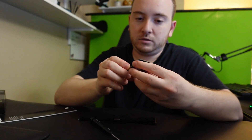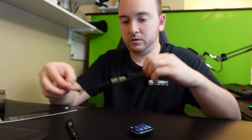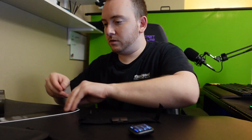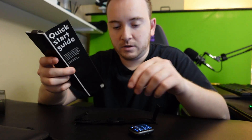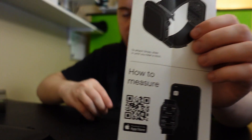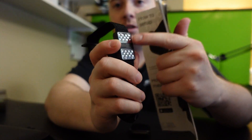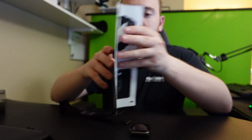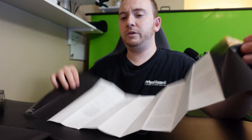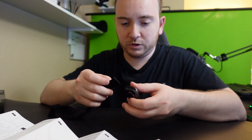Okay, so this part right here is the part that goes on the wrist. Very interesting instructions — let's first put it on.